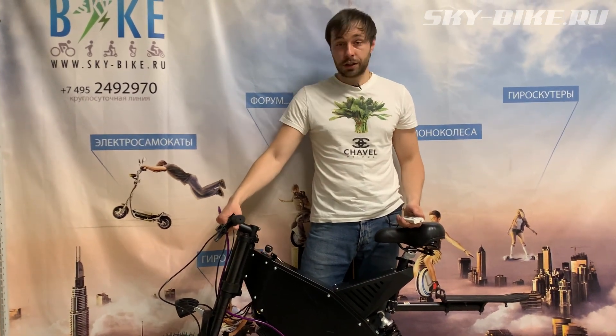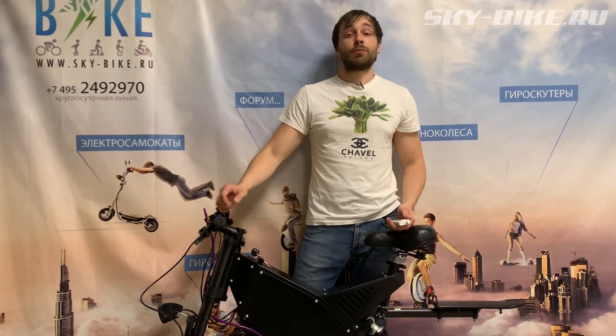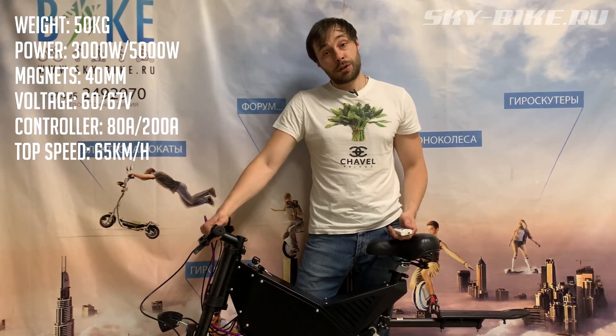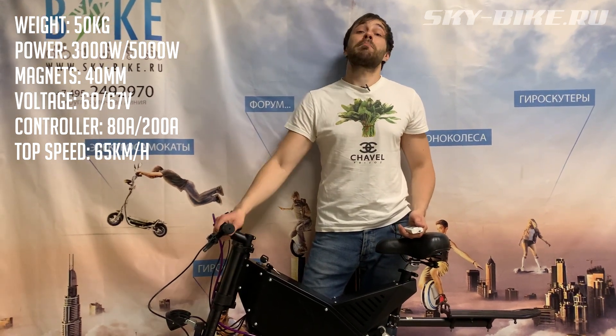The rear tires are 10-inch moto, the front are 16-inch. The battery inside has a working voltage of 60 volts and a capacity of 42 amp-hours. The controller is rated at 80 amps.